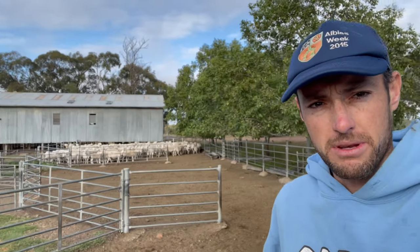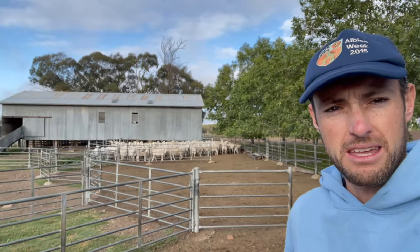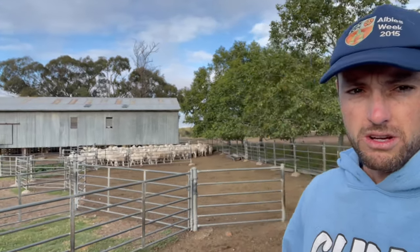We're up in the sheep yards today, got a bit of finishing off the land marking. We've got some Ultra White composites here — we put some Ultra Whites over our older Whiteface Dorpers. They're looking pretty fat, so let's go.